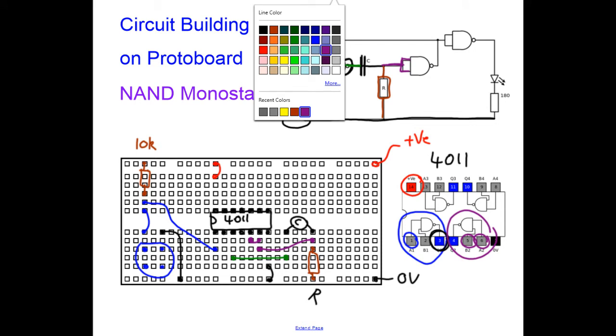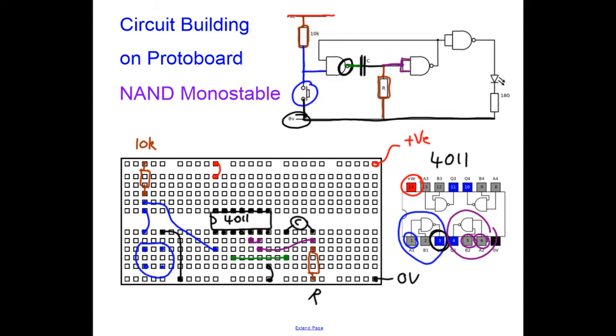Take the join between the capacitor and the resistor back to another logic gate using purple wire, connecting the two inputs — pins 5 and 6 — of that gate together with a short wire. Finally my output from pin 4 comes all the way back round to the input of the first logic gate, which is pin 2 — just a short wire from pin 4 to pin 2. That is the loop of the NAND gate monostable connected.